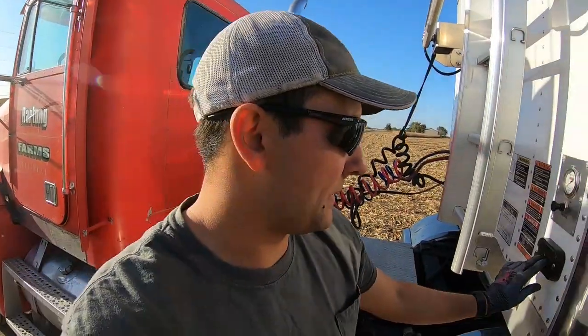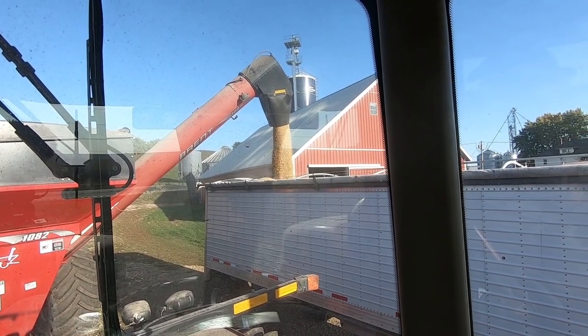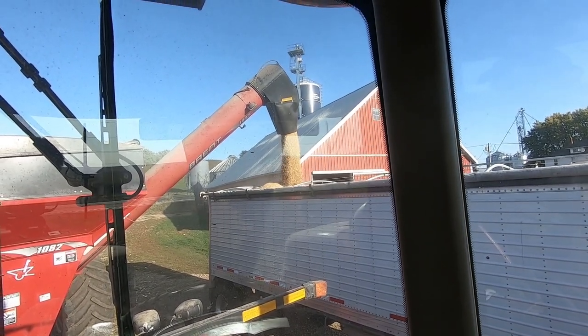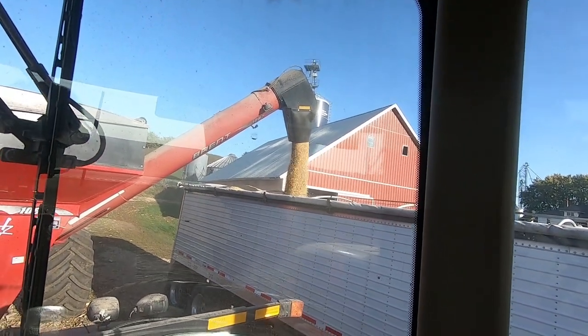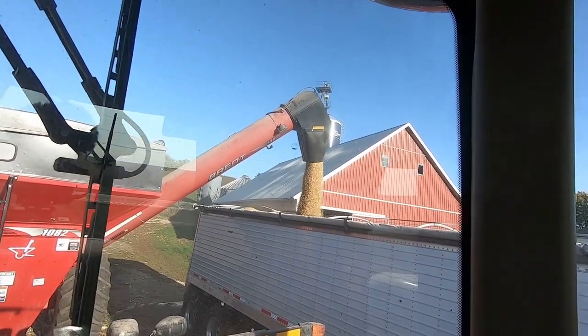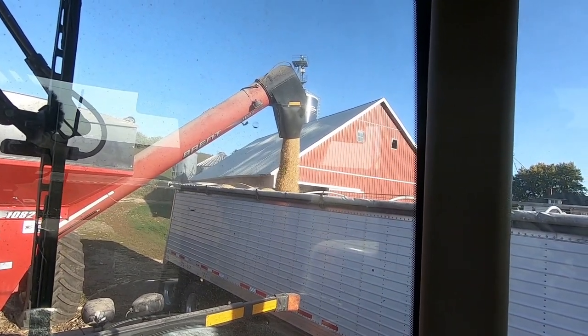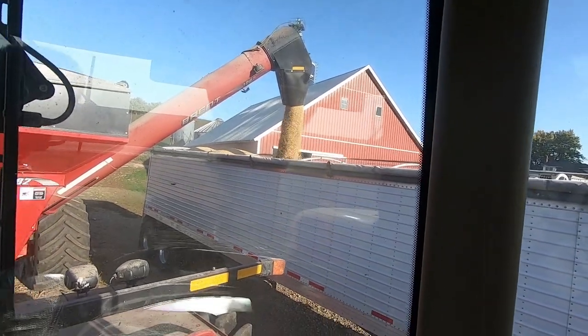I'm exhausted so I'm going to go dump this and then go fill up the tires with air. Folding up the unload auger. I'm going to go dump the first truckload of beans for the year. I need to open up this tarp — thank you automatic tarps — and I'm going to set you guys up on a time lapse. I am unloading as we speak. Didn't line up quite straight, but that's all right. Check out the time lapse.